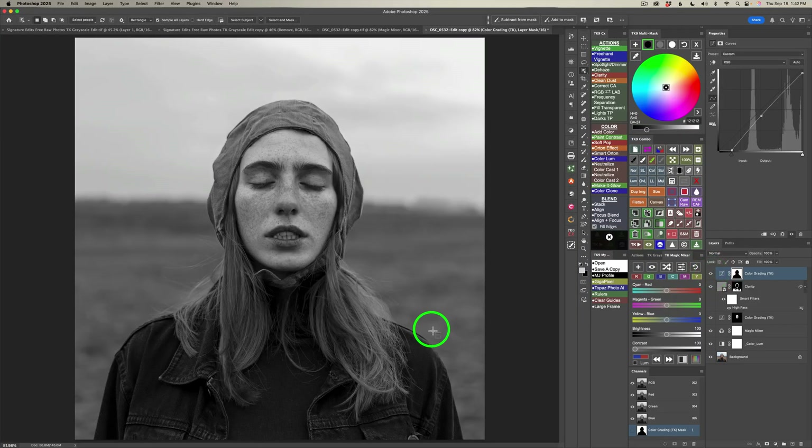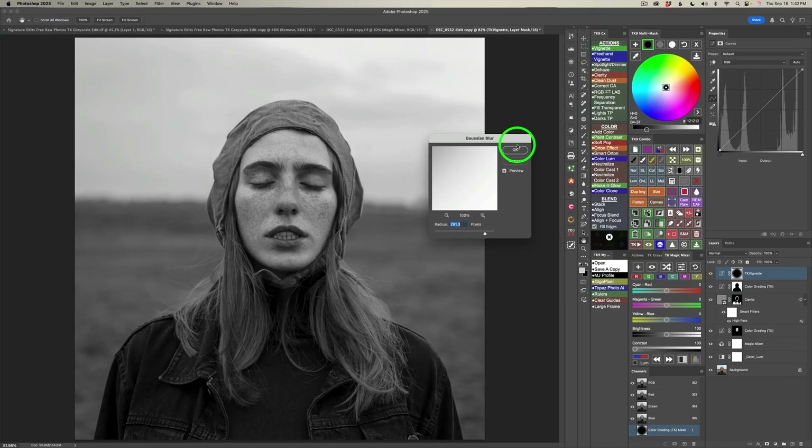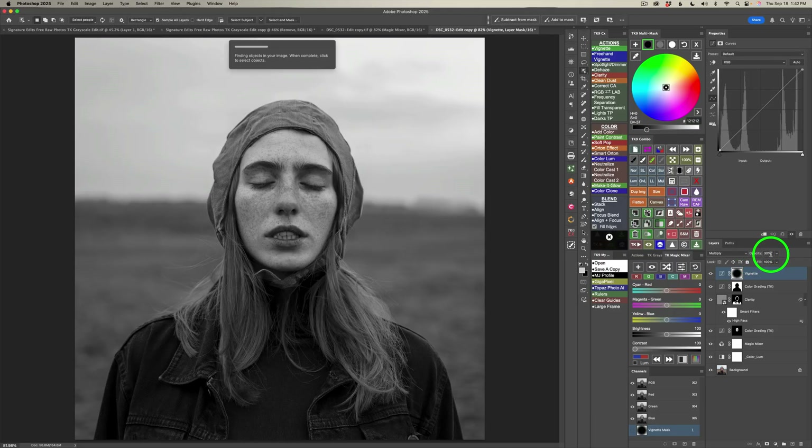The last thing I want to do is add a vignette. If your TK actions aren't open, click a TK button and click on vignette. A Gaussian blur dialog comes up — I always just click OK. Note the default layer opacity of 30%, which you could change if needed — make it darker by dragging opacity to the right or less to the left. I'll leave it at 30%. Here's before and now here is after — I really like the vignette. That is the entire edit.